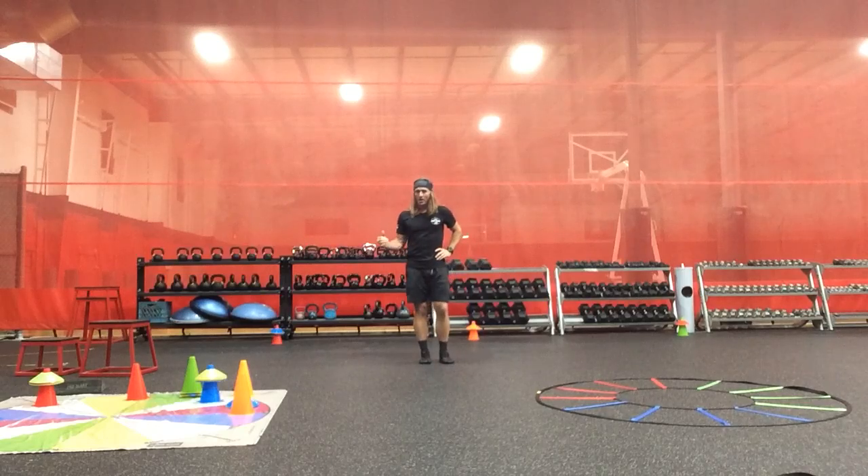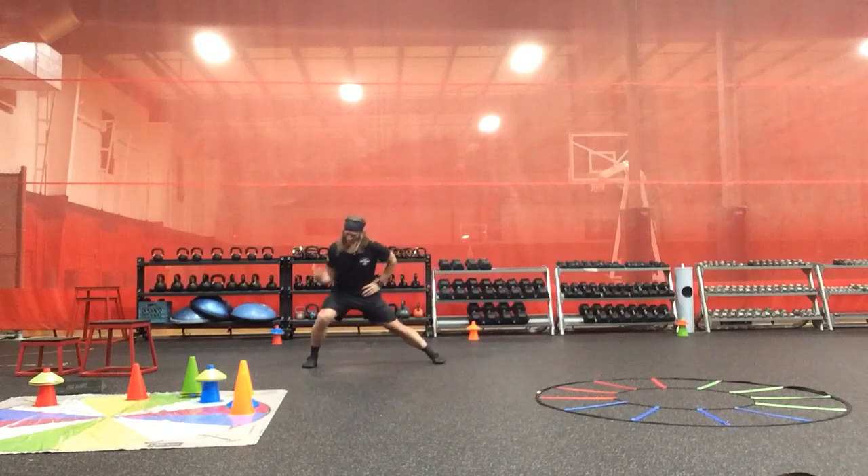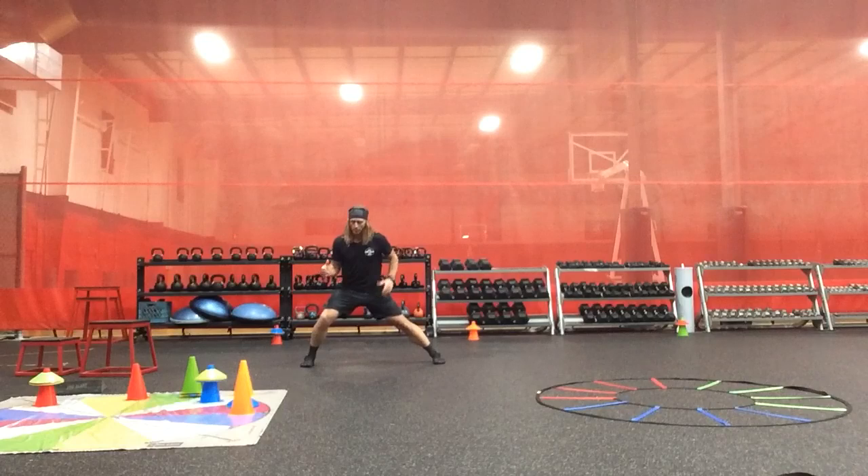We have a right lateral hip mobility strategy position with the right lateral lunge, feet apart, weight shifting to the right.